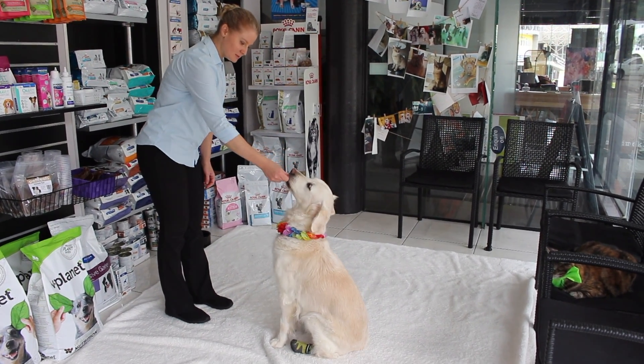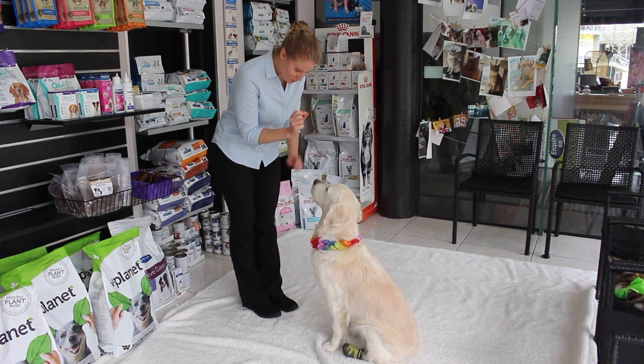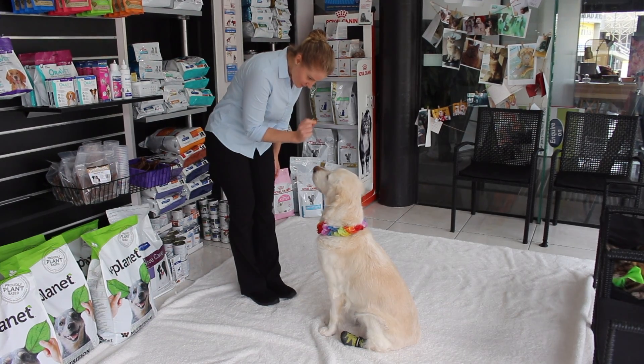Hold the treat up until after you get them to sit, then hold the treat between your eyes, just in front of your nose for a little bit, and look — good girl.